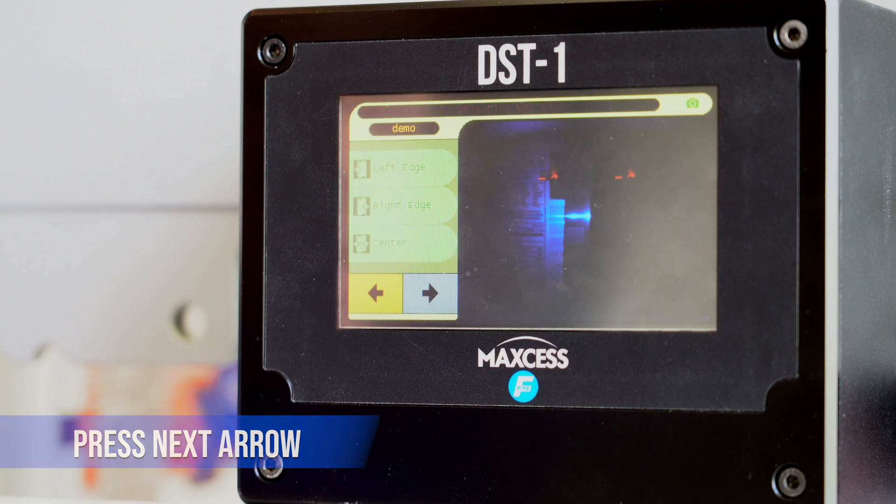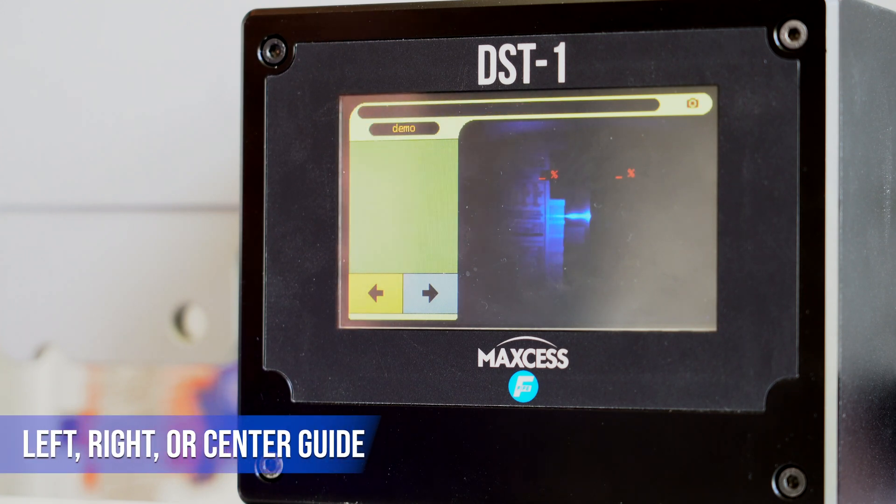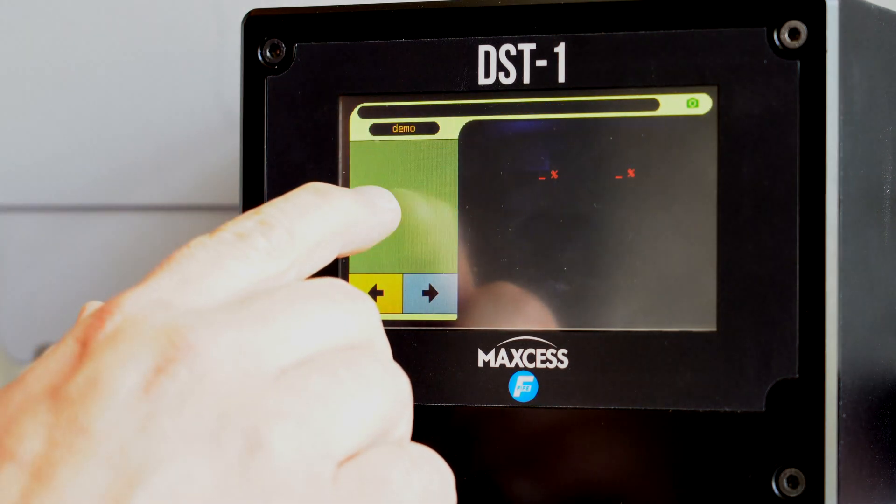And on this screen, it's flashing left, right, or center to kind of draw your attention to what needs to be pressed next. On this application, it is a right edge, so we select Right.